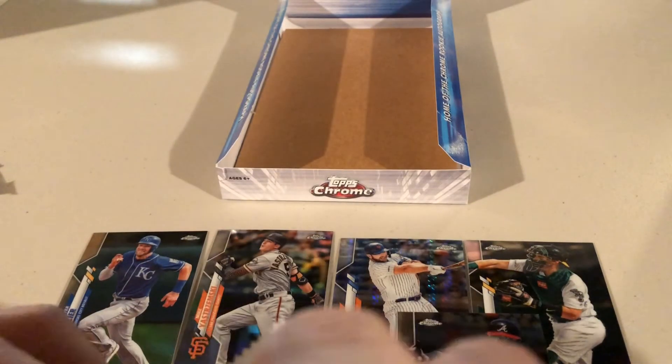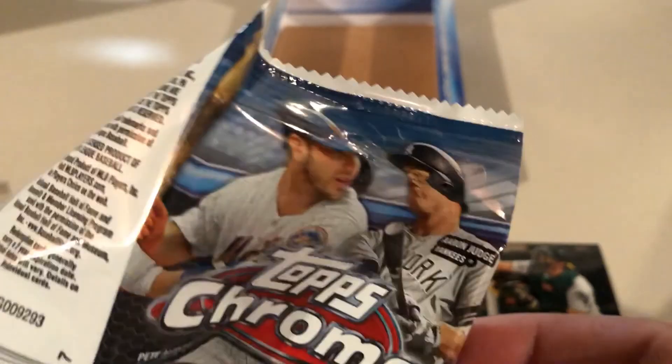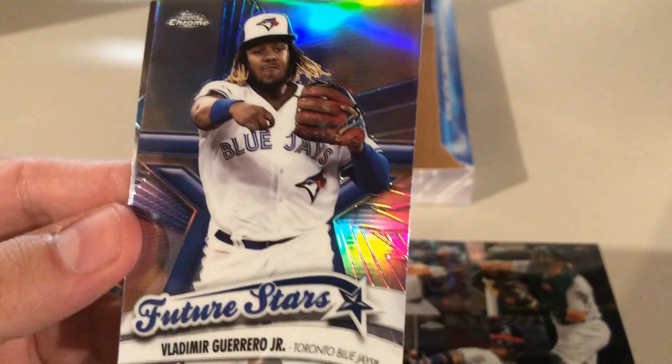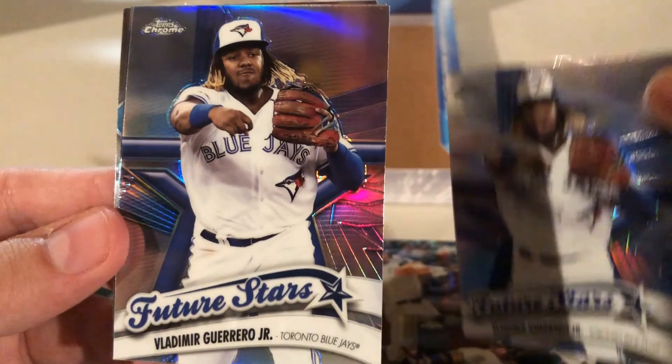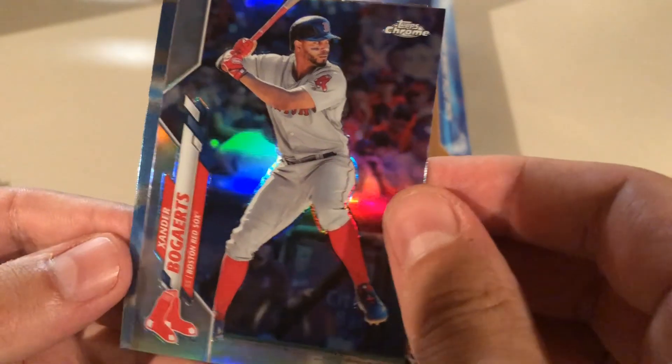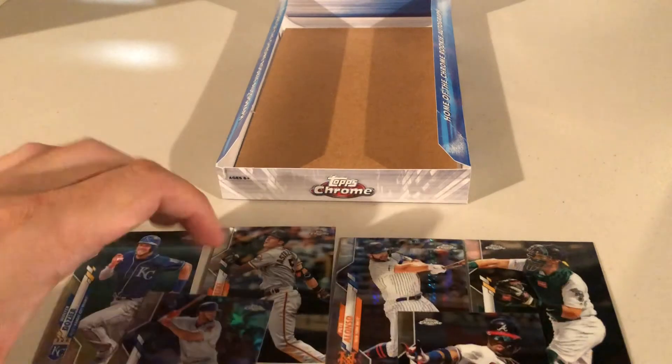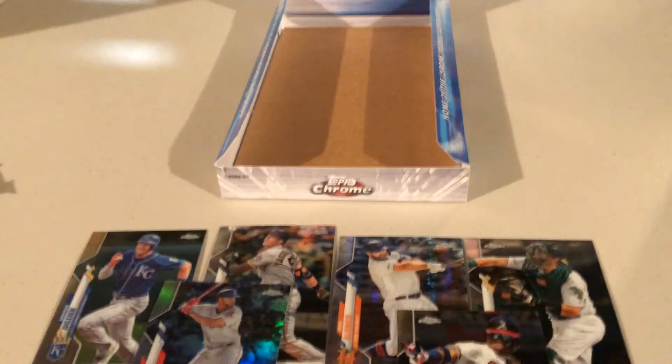Brian opens the Baseball Dreams and Memories pack — his last chance for Luis Robert. He pulls Paul DeJong — not Luis Robert. Then a Vladimir Guerrero Jr. copper parallel, which is not numbered. Then what appears to be an Xander Bogaerts refractor and a Frankie Lindor. Nothing too crazy, but a fun rip overall.